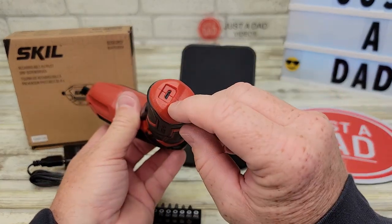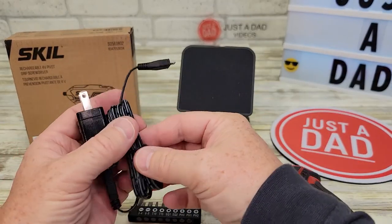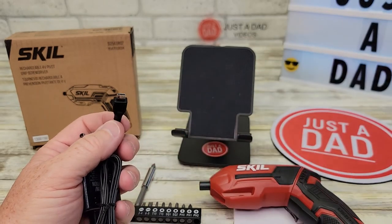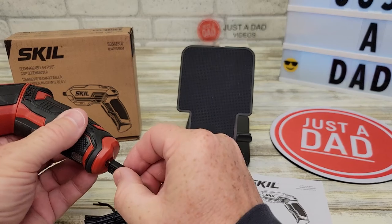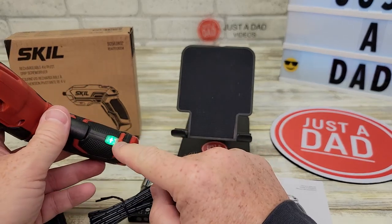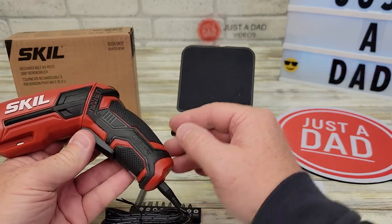Another feature I really like: it takes micro USB for charging. It does come with a wall outlet and a cable, and that's micro USB. Now you do have to be careful with micro USB — it only goes one way. When it's plugged in, that green light will flash showing that it's charging. Takes about three hours to fully charge it.